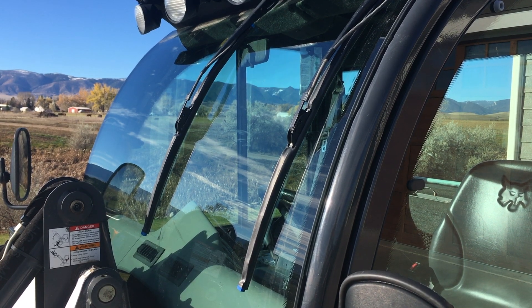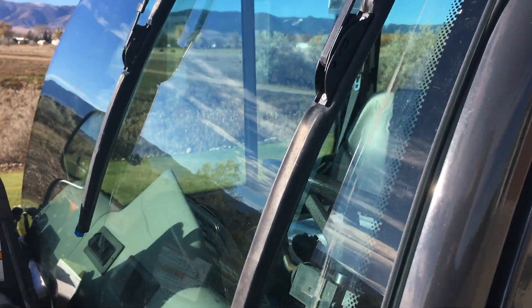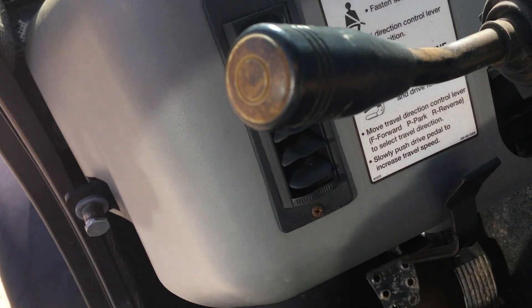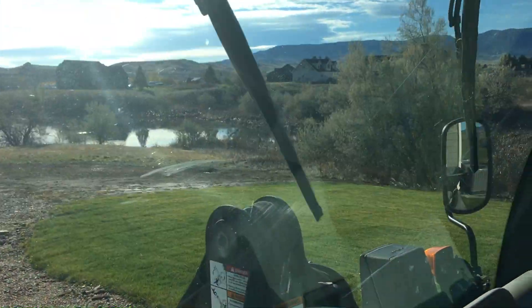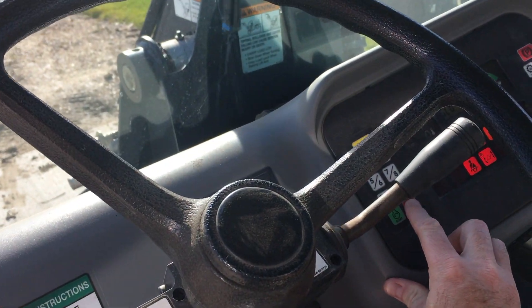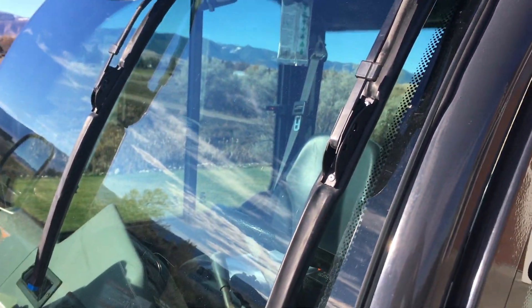The first thing you have to do when changing your wipers is to get the blades in the down position. You don't even have to start up the machine — just get the wipers going, bring them to where you can work on them in that down position, then hit the stop button. At that point it's easy to take the blades off and get your new blades put on.